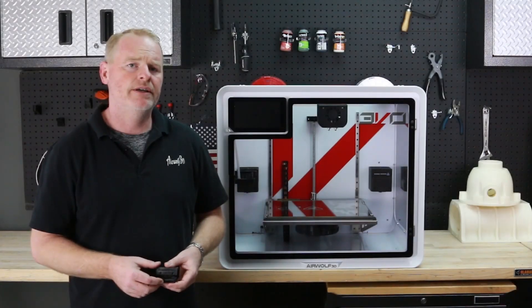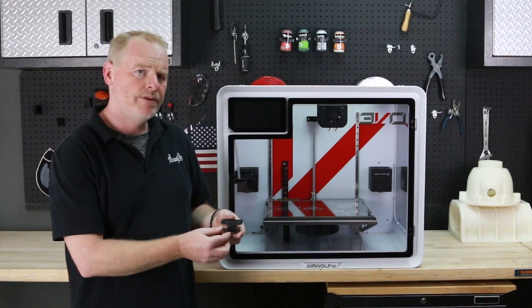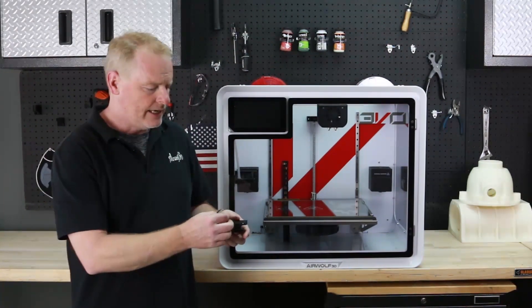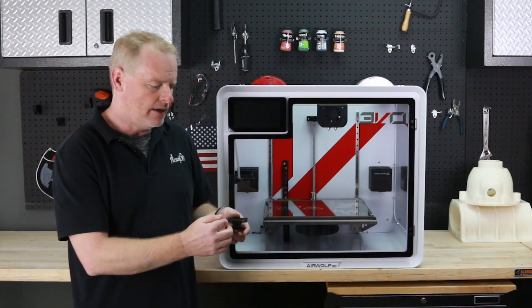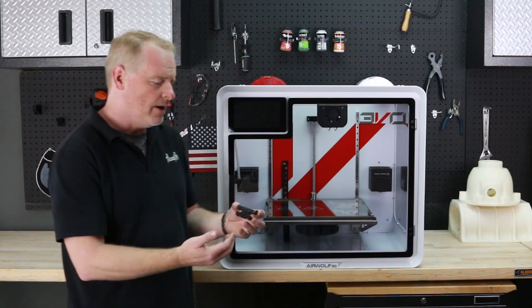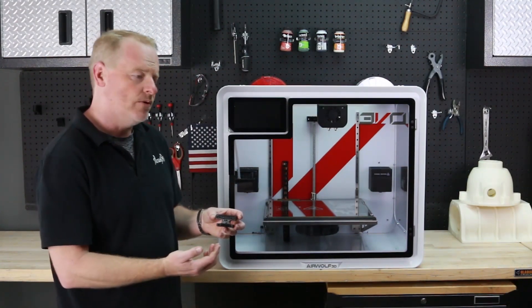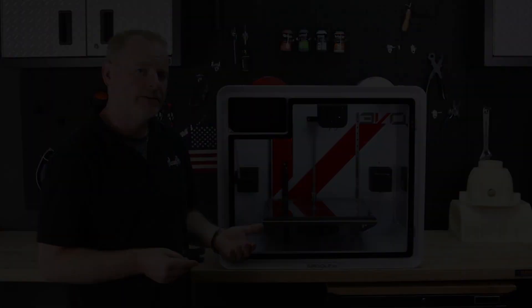Hi there. I'm here today to talk about the feeder in your Evo hotend. What I have here is an updated one-piece feeder design. It contains two tubes that help feed the filament past the hob and into the hotend in your machine. We've updated this piece several times at Airwolf, and I'm going to show you how to quickly put this piece on your printer so you can have optimal performance.